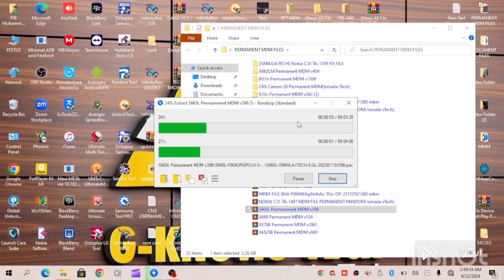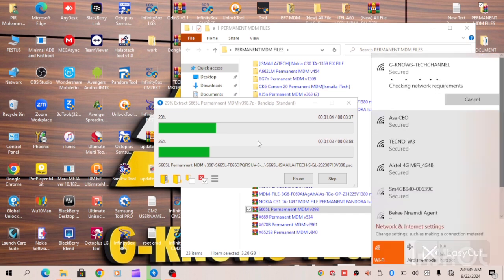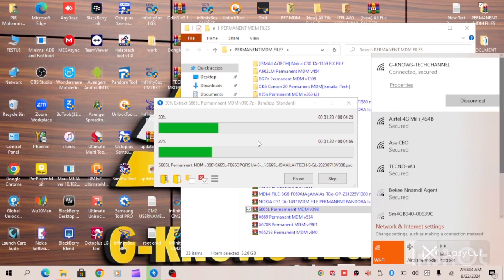For more MDM files you can visit our channel. We also have 2024-2023 security patch MDM bypass solutions, both on MTK and Spreadtrum devices.